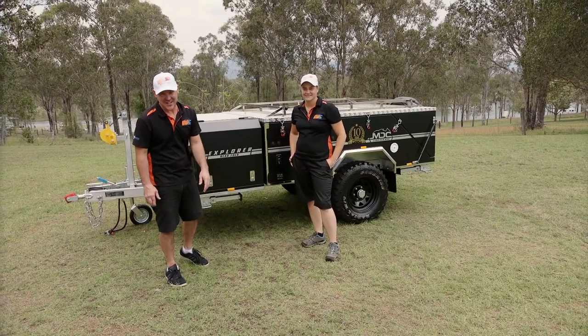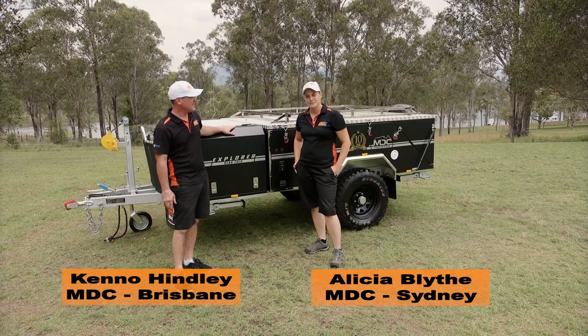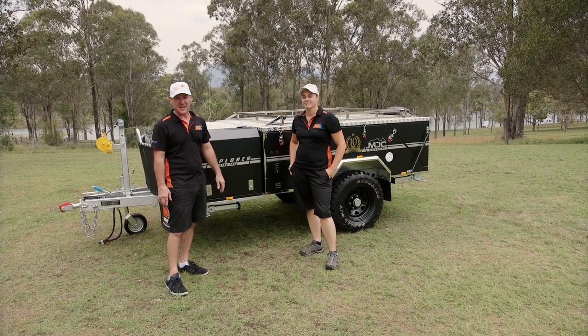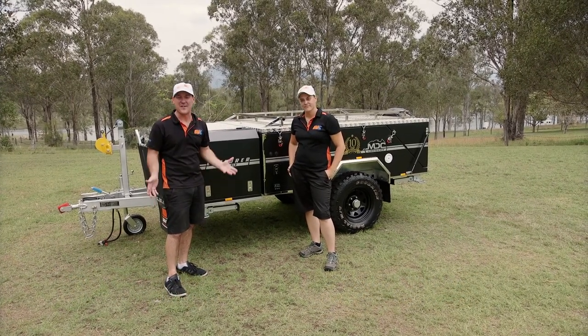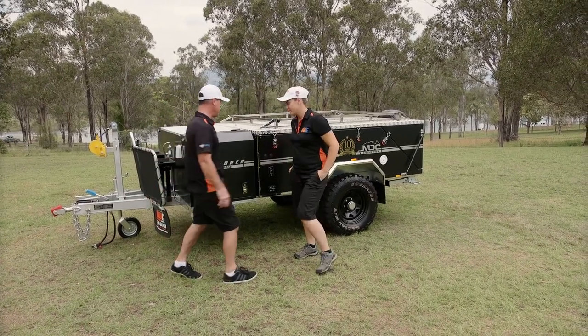G'day guys and welcome to MDC. Today we're going to be setting up the brand new Explorer rear fold hard floor. Alicia's going to be giving me a hand. I'm going to show you how it's done, show you how easy it is to set up and pack up. Let's get into it.